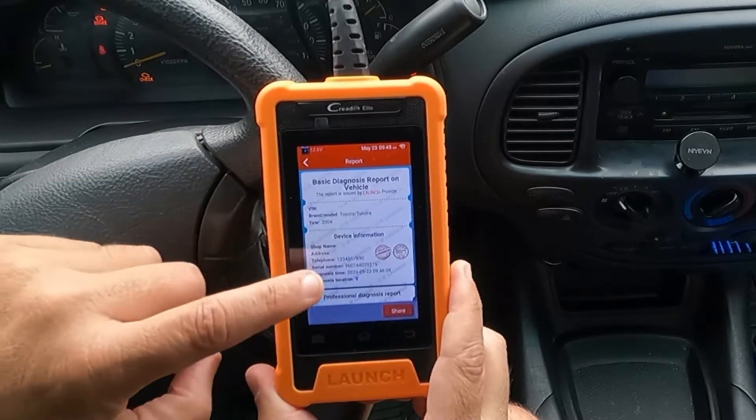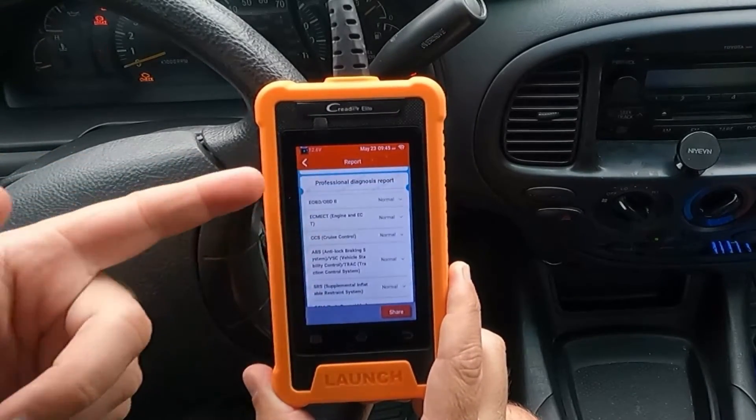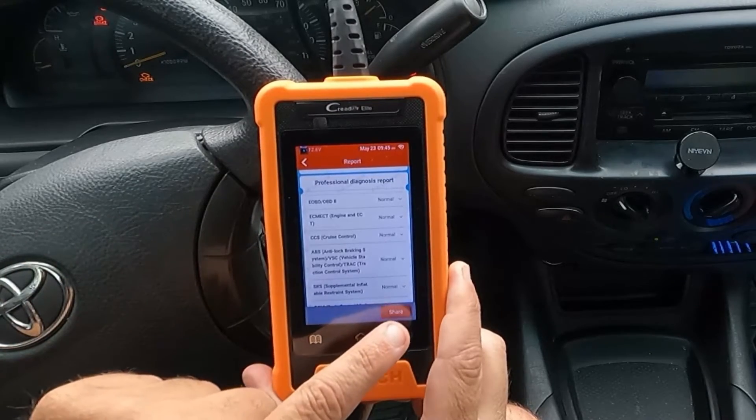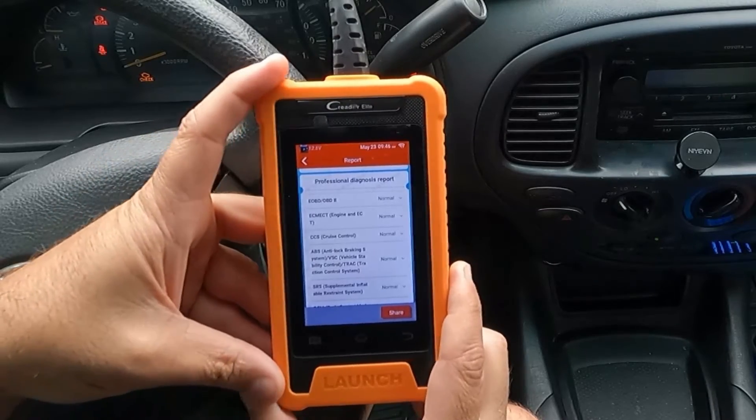We've got a nice healthy vehicle, which is great — everything looks normal. Now, if you did have a fault code, you can hit Share and send that report to a customer, but you do need to be connected to Wi-Fi to do that.